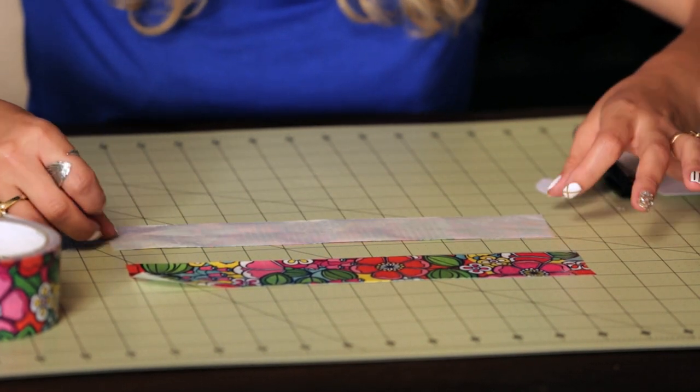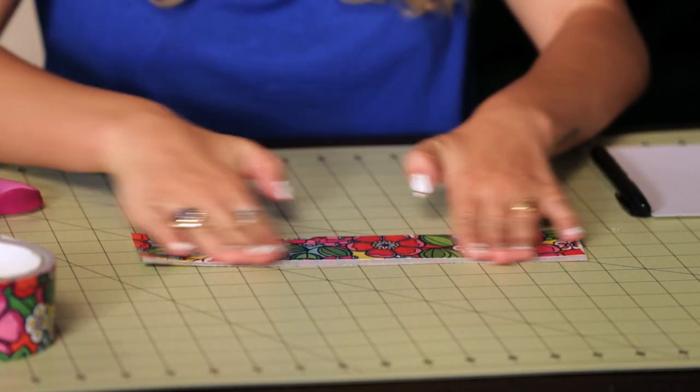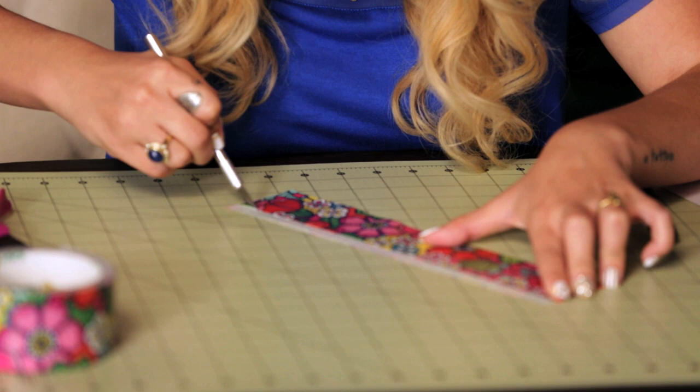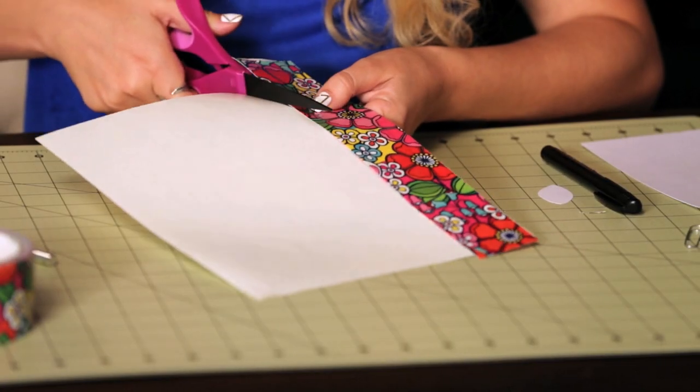Lay this down. Now you want to leave about a half inch of sticky showing. And of course, that means that we have another sticky area on the other side. So I'm going to cut off one of these sticky areas because I only need one. So now I'm going to place this onto the back of a duct tape sheet, but you could also use a piece of wax paper if you want. And then I'm just going to cut this to size.